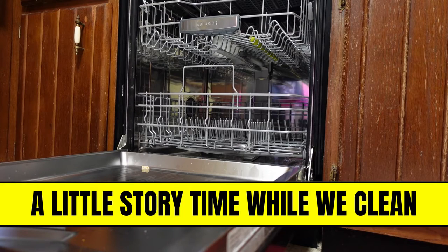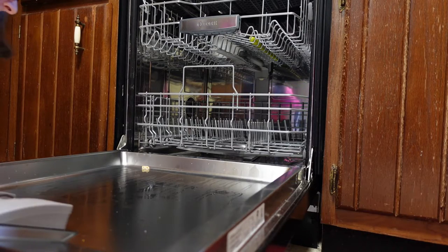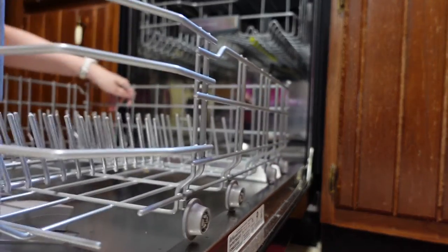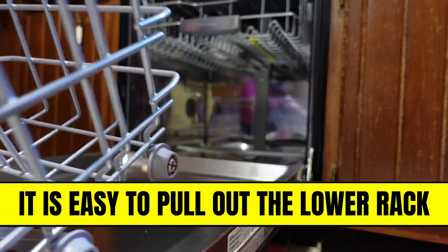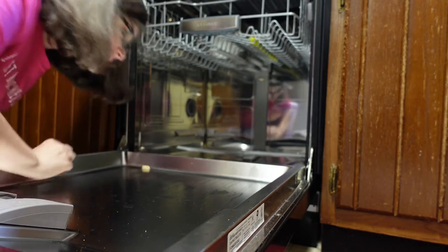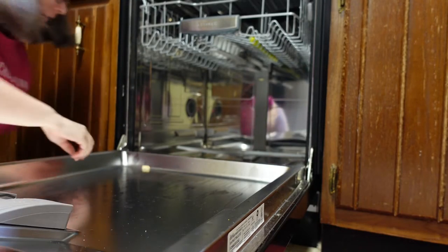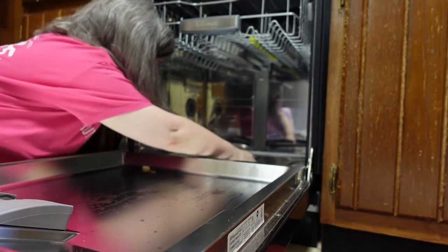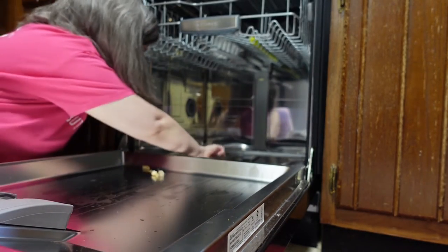You see what had happened was — I got some ants, so I had to take care of the dishes real quick. Because of that I just threw stuff in here and it resulted in a hot mess in the filter.